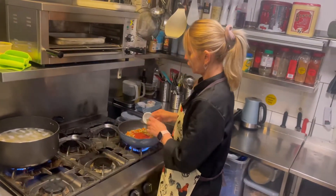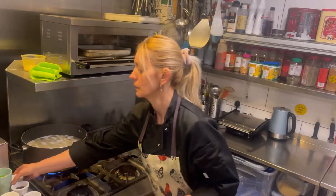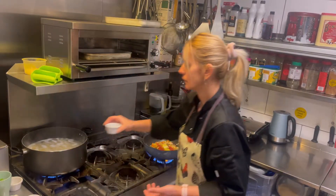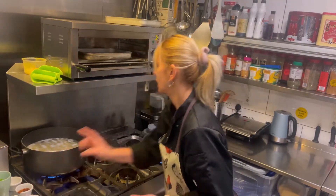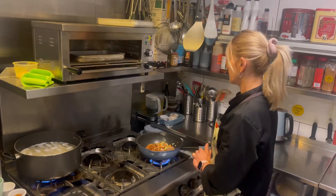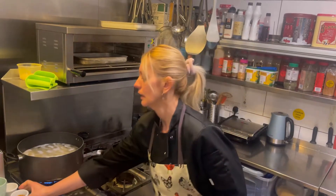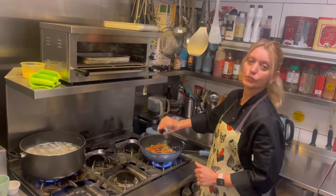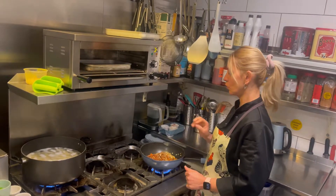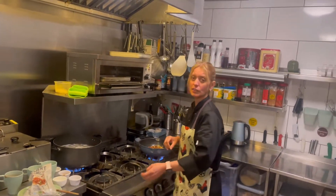We have one teaspoon of cracked black pepper, one teaspoon of vegetable salt, and just a pinch of salt. Then we have our brownie sauce — about one tablespoon to start, then another tablespoon. If you don't have brownie sauce, you can always use dark soy sauce. It gives great colour and taste.